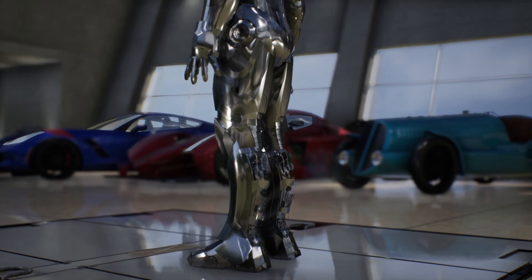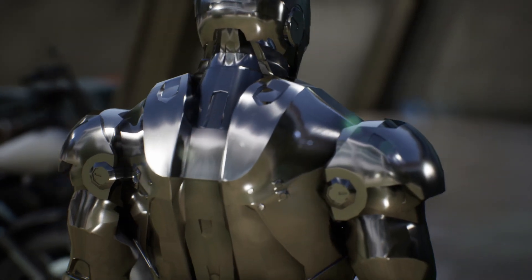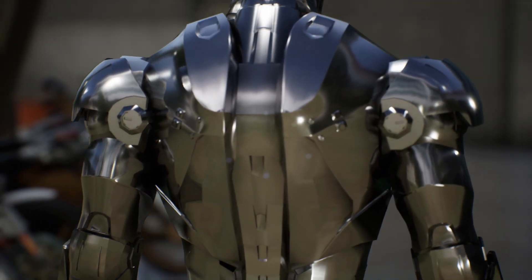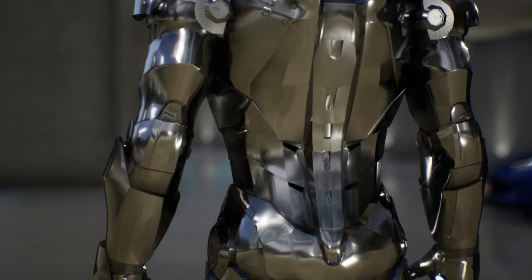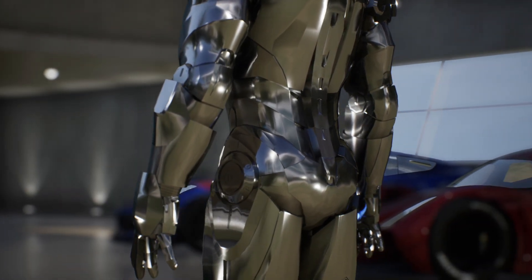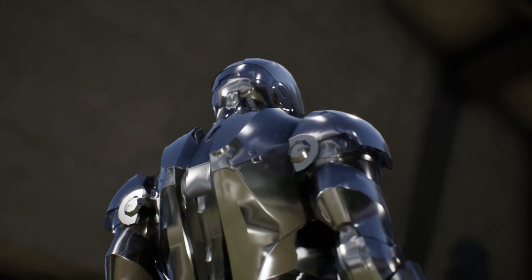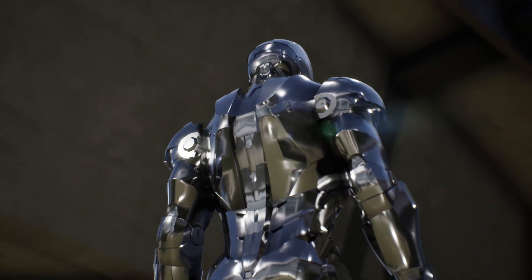The Mark II armor was Iron Man's second suit, with a much more refined design that served as a more technological version than the previous Mark I, being more articulated and elegant. After returning from captivity in Afghanistan, Anthony Stark began designing the Mark II, drastically renovating the design of the Mark I using the resources and technology at his disposal through his company, Stark Industries.